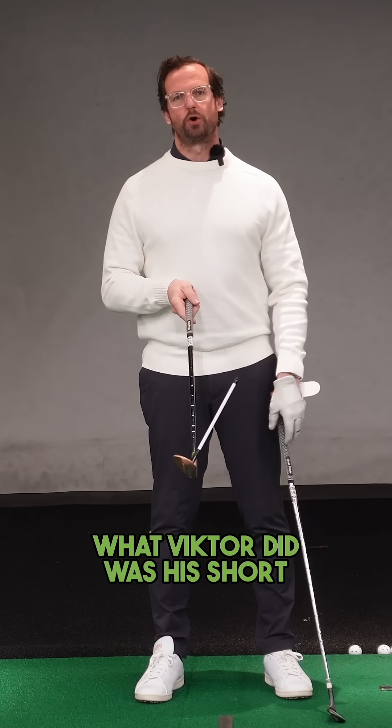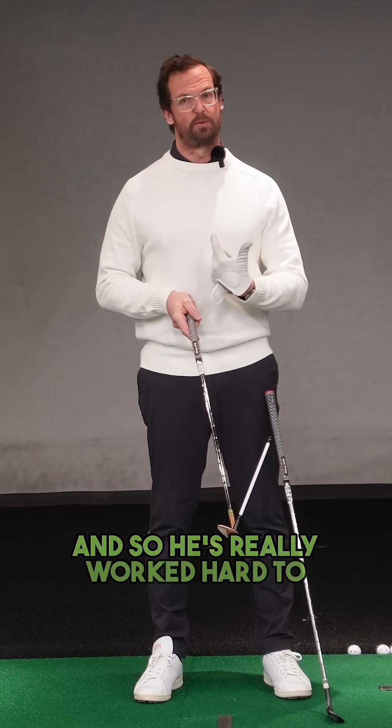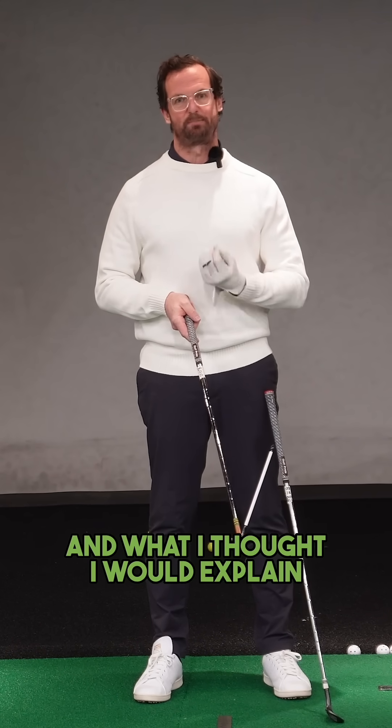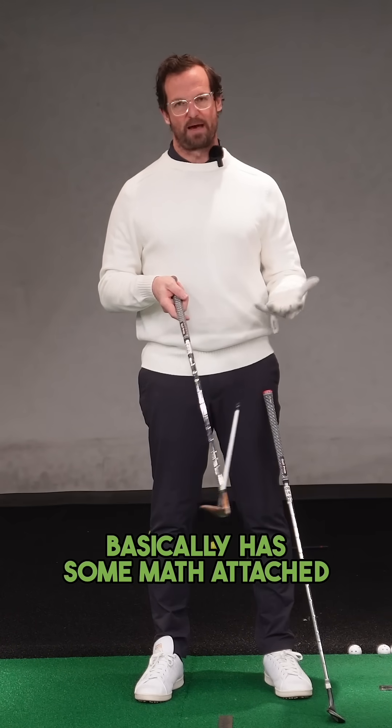What Victor did was his short game round the greens didn't have that low spinning shot, and so he's really worked hard to improve that. What I thought I would explain is that that spinny shot basically has some math attached.